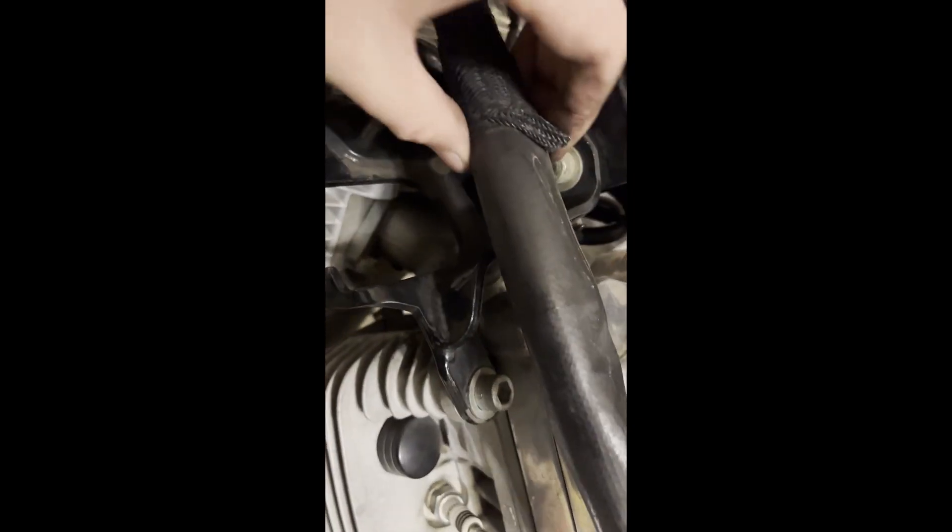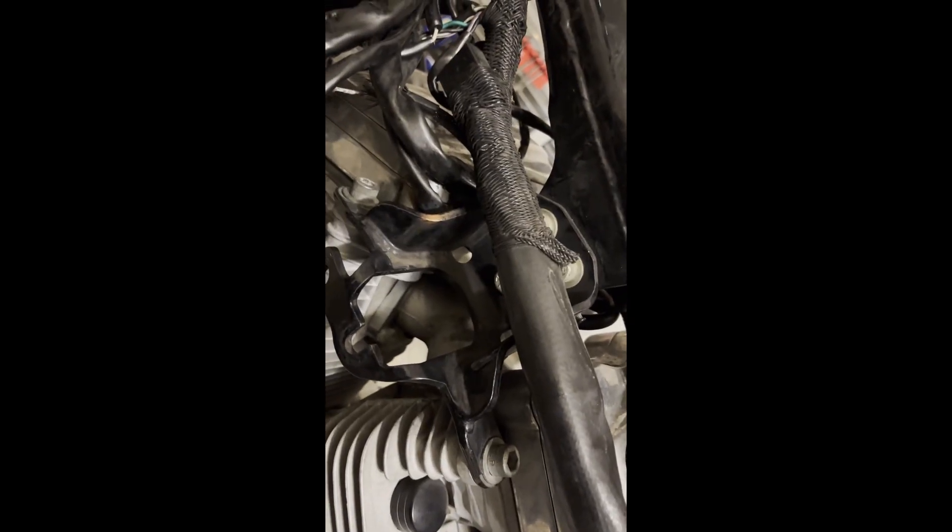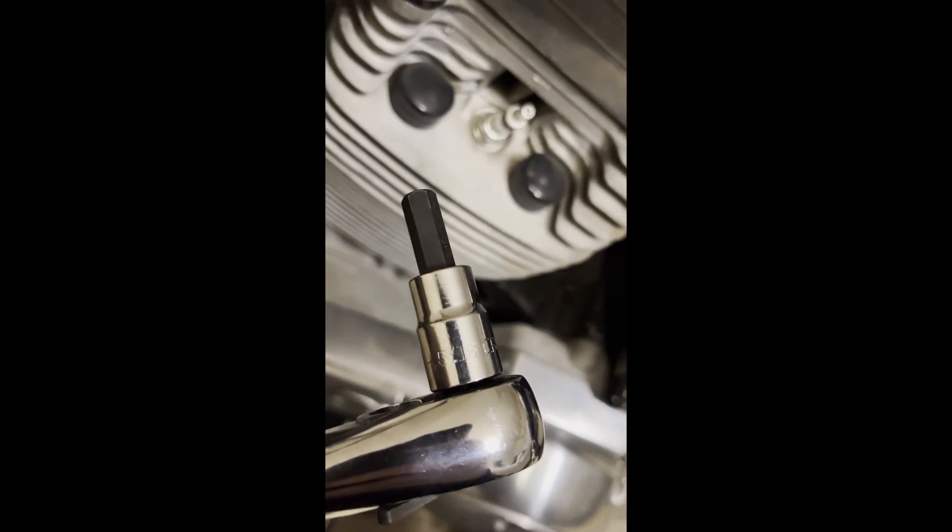I'll take off this bracket here — there's a bracket on the front too. I've got a five-sixteenths for those bolts. Lefty loosey.